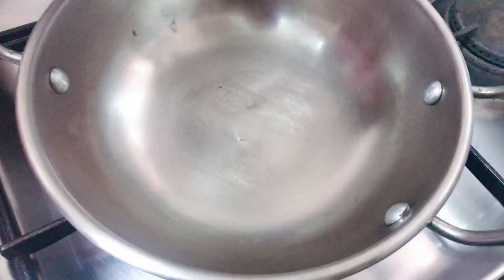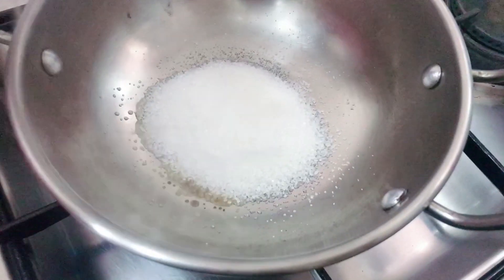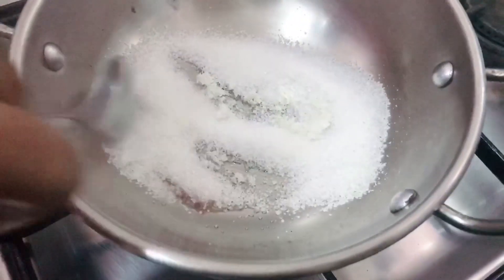Take a nice pan. Put the pudding with a high flame. I'll make a pan. I'll make it a brown color. It will be brown brown — I'll make a low flame.